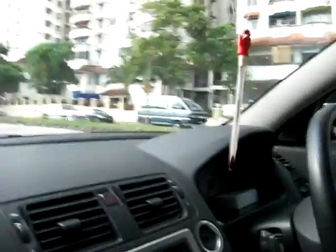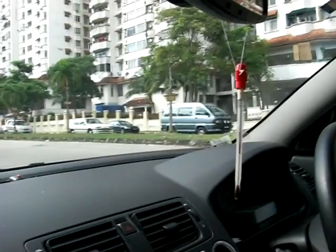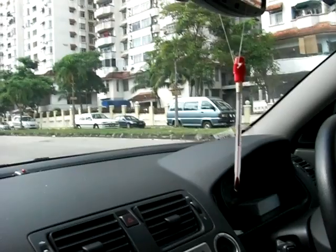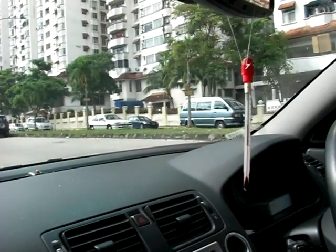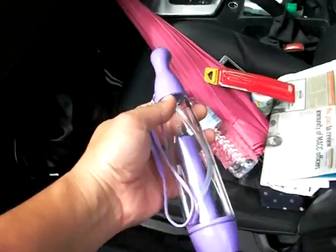Now, the problem people face today is not so much when the car moves, but when the car is stationary — when the surroundings are humid, it's hot, and you start to be sweaty. I'm going to use Coolie to cool the car so that when you start the engine and the aircon kicks up, the car will be cooling faster than normal. This is Coolie — I'm going to spray it in the car.